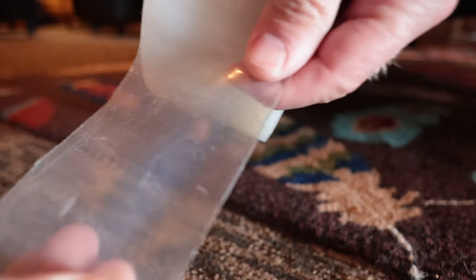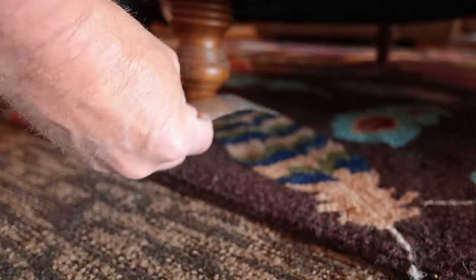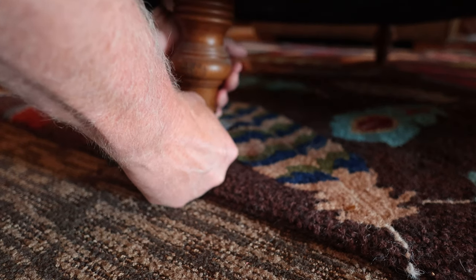So what we do is we take these off, just pull them apart. Now to make these successful, you want to put these on before you get the carpet wet. Because if you get the carpet wet and the leg wet, it's not going to stick. It's just sticky enough to be underneath there and remain in place with the weight of the furniture.